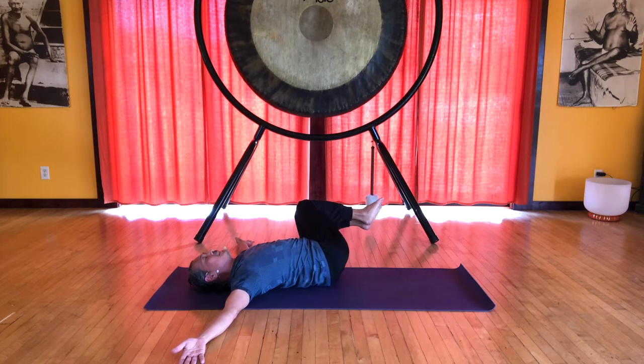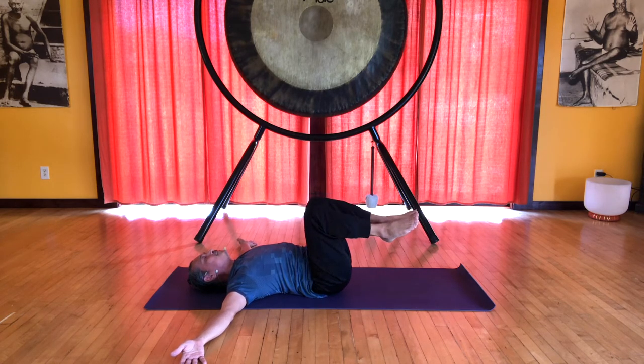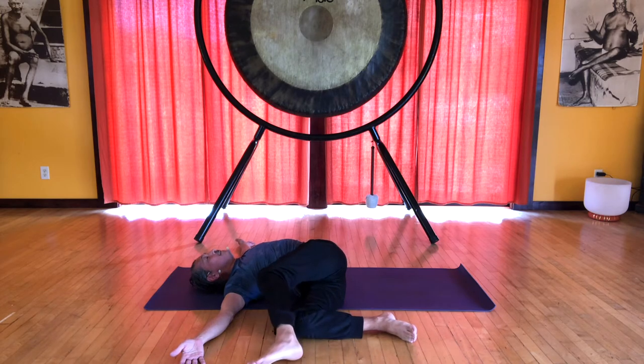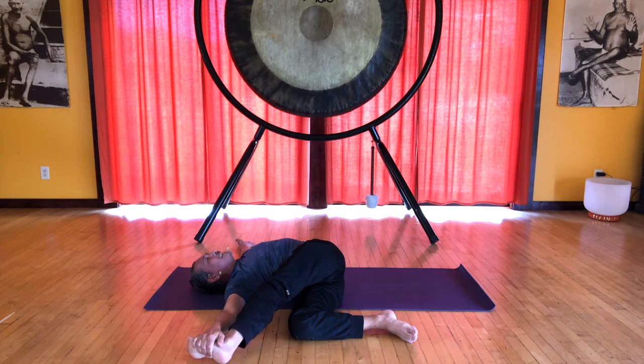When you twist, keep that opposite shoulder grounded on the floor. Bring your knees to the right, slide that top leg forward of the knee, and if you can, grab onto the foot with your right hand, extend that left leg, and pull with the right hand. If you push your foot down onto the floor, that will deepen the twist, and it's a little easier to ground that left shoulder.